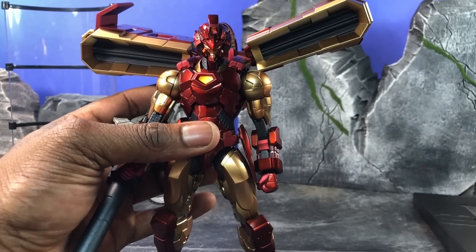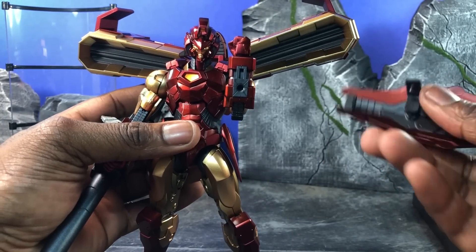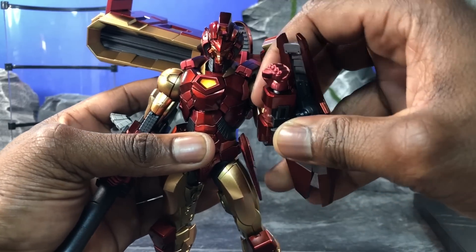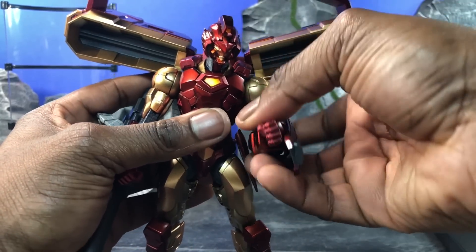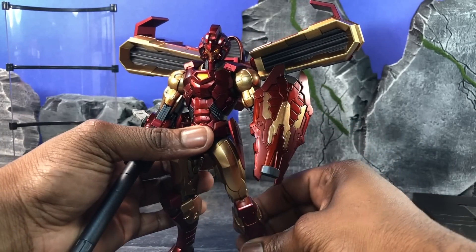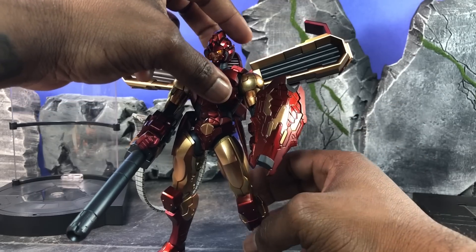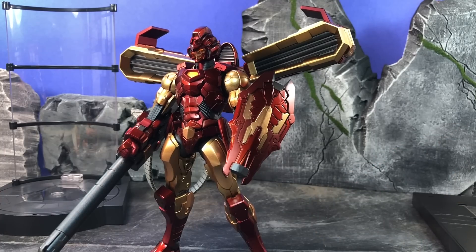Iron Man also comes with a shield. The same way you place the gun — there'll be a little slit here — you just place that in. Voilà. Iron Man looks really nice. Again, the whole him-standing thing is going to be an issue because he's a little back-heavy — by 'a little' I mean a ton. It's really, really back-heavy, so him standing on his own is quite difficult, but not impossible.